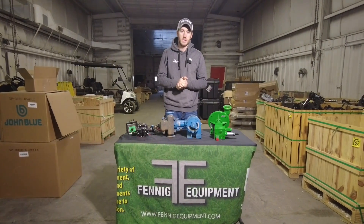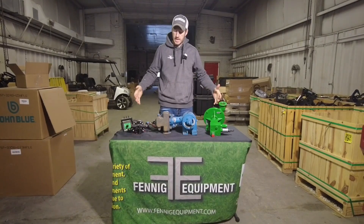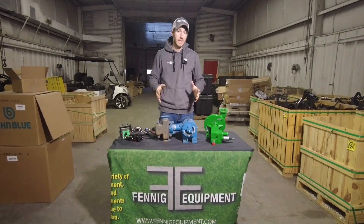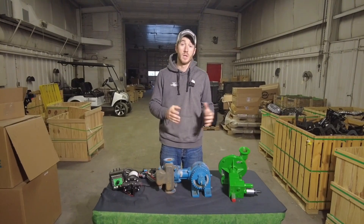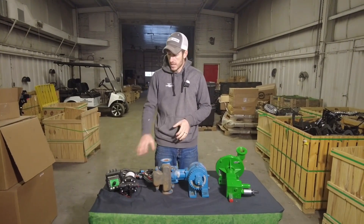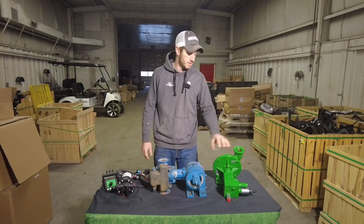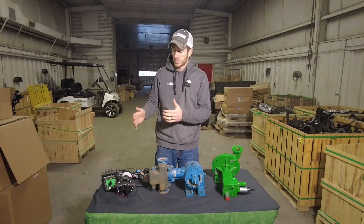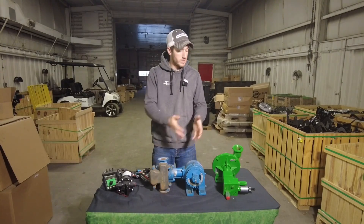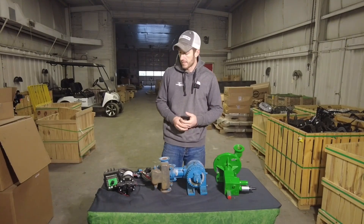Hey guys, Adam Fennig here with Fennig Equipment. You're tuned into the Talking Shed. Today we're going to talk about planter fertilizer, but more specifically how to choose the correct pump for your application. Here in front of me I've got an electric pump, a John Blue piston pump, and a hydraulic pump with a PWM. We're going to talk through what scenarios we use each pump for and why.